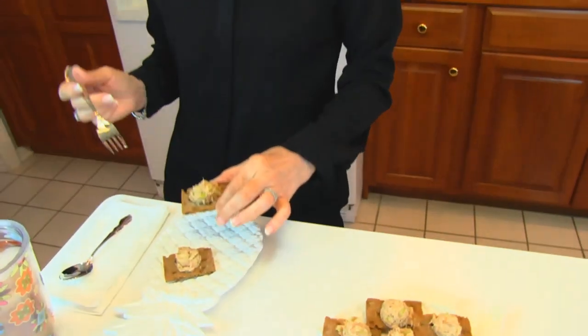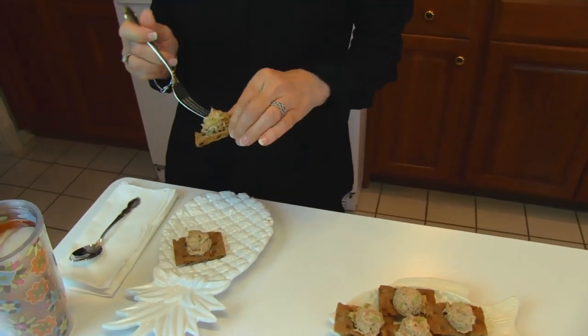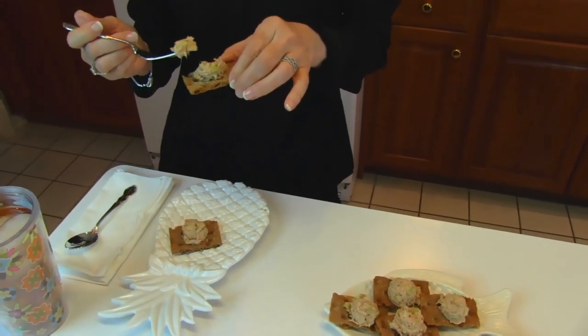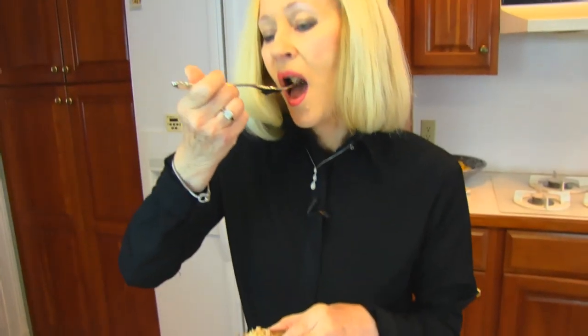So now I'm going to take a taste for you. I have a couple over here, and I'm going to use my fork and just get some of the actual tuna filling. Tastes really good. It has the celery and mayonnaise, which you will have quite often in tuna salads, so it's not surprising. But the onion soup mix really brings out the flavor.